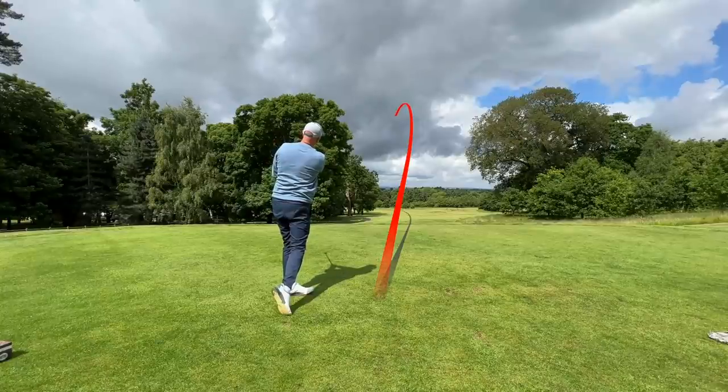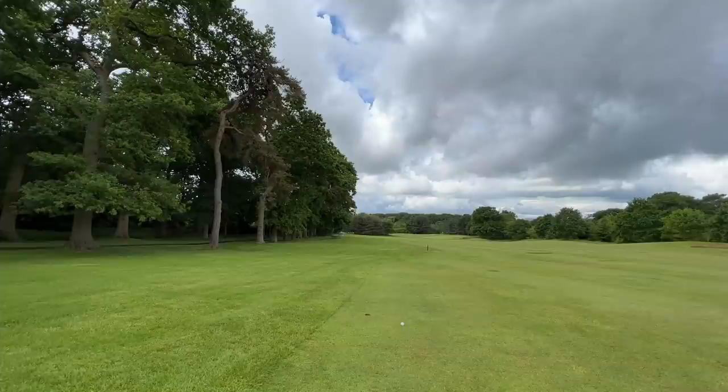Well, based on that one — wow, what an incredible start. It would suggest that you lot are right, because that was really good. I really liked it at address, it flew off the club face, launched the ball incredibly high, and it's gone a fair old distance. Maybe I should have listened to you all along.